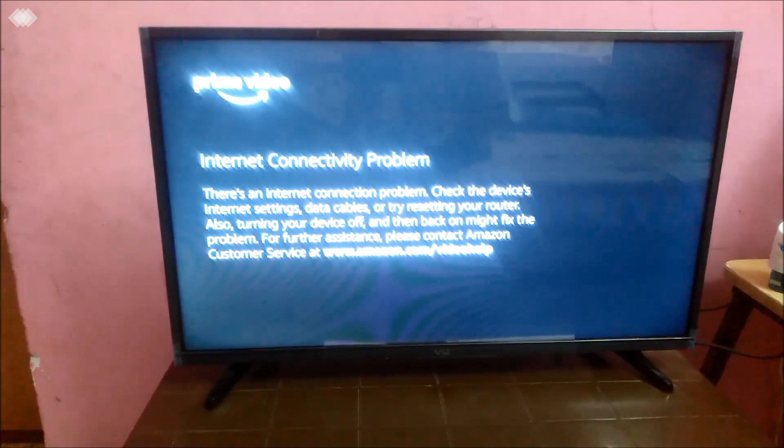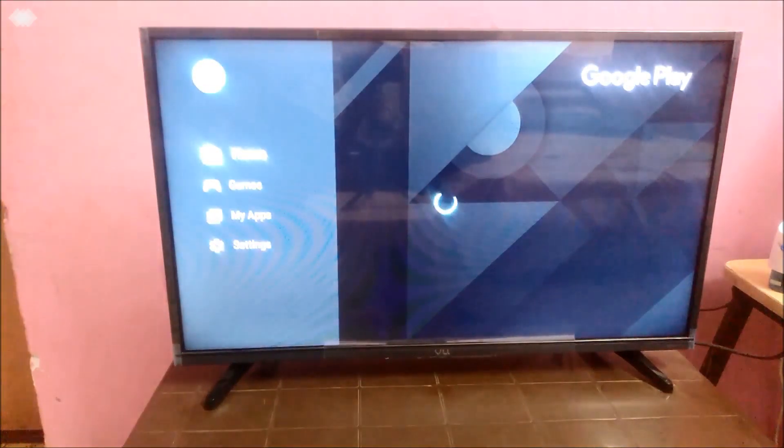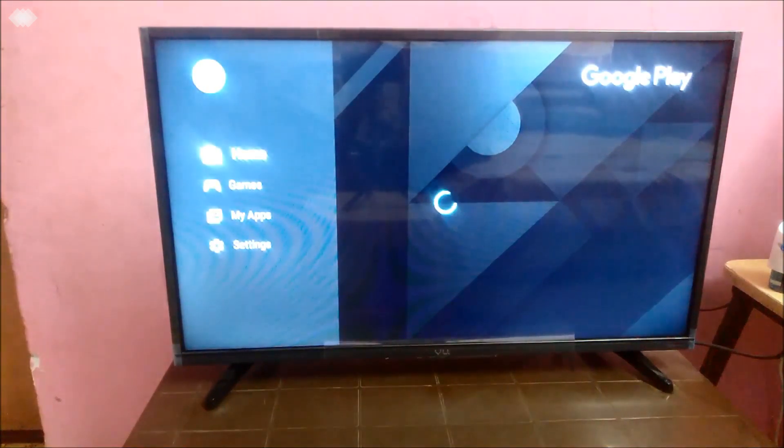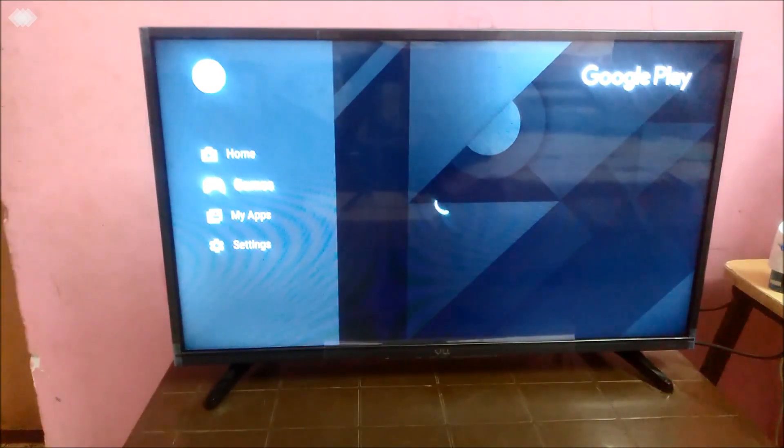Let me try the Google Play Store to check if the internet connection is fine. There are very few apps available on Google Play Store for Android TV — it's not comparable to the Play Store for an Android phone, and many popular games are not available either. The internet is probably working fine; it seems to just be an issue with the Amazon app. Google Play Store works fine and shows all available apps for this Android TV. I've also installed a few apps like MX Player and some games.